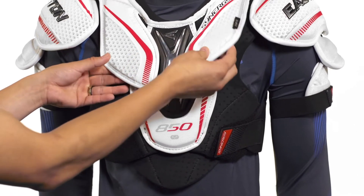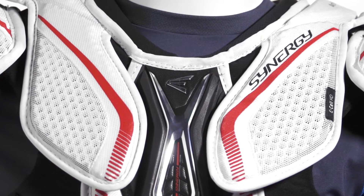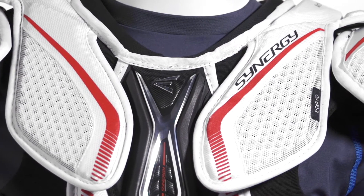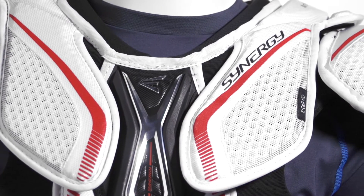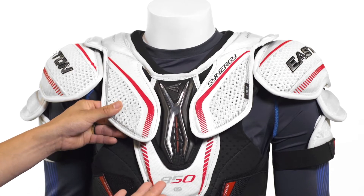Moving around to the sides we're going to see E-Cell HD foam. E-Cell HD foam is a high density lattice foam designed specifically for those high energy impacts, so it's great for those heavy hits or hard falls on the ice. It's perfect for this side area, providing nice lightweight and flexible protection without adding a lot of weight or bulk.